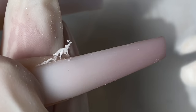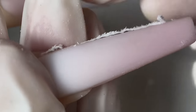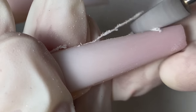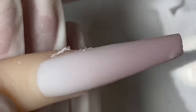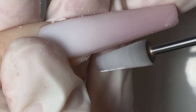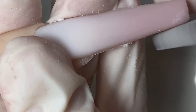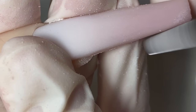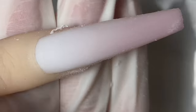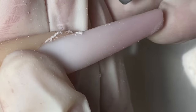Never soak your brush in acetone because that will ruin it. Now I'm going to go in with my 5-in-1 cross bit from Not Polish and just pre-shape my nail first before I do my hand filing. I like to use my drill to shape my nails.